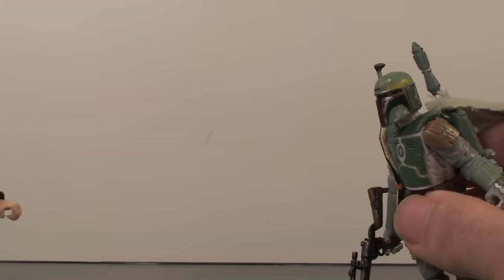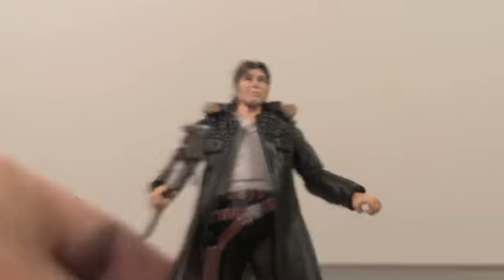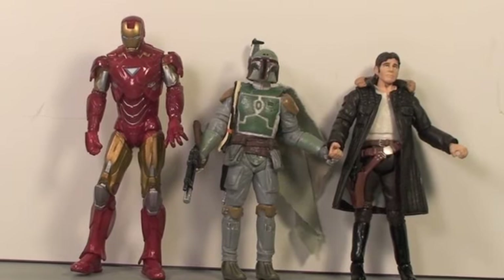Hey Solo, Princess Leia is in her Slave Girl outfit — come and see. Wait, where is she? Why is it so cold in here? Now I'll prevent Hollywood Homicide and Indiana Jones 4 from ever being made. You're welcome. Size Comparison Time.